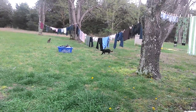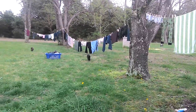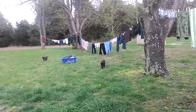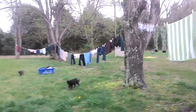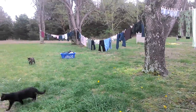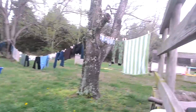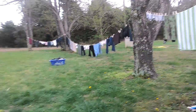We got our second line strung up, so now we can get more done at a time. I really like air drying the laundry — except on rainy days of course — but on nice days I prefer it air dried.